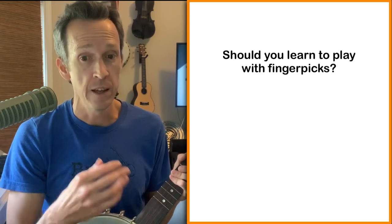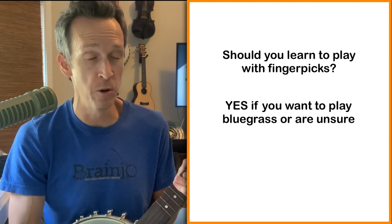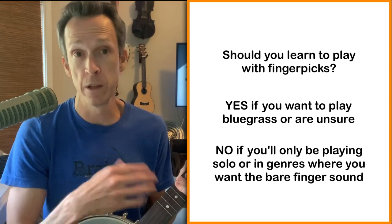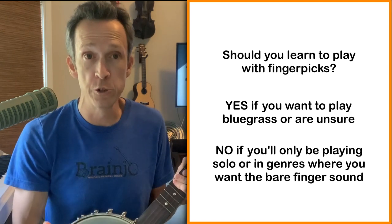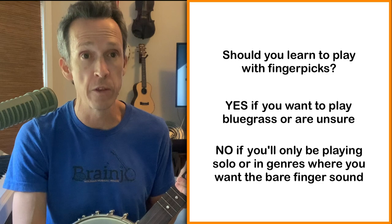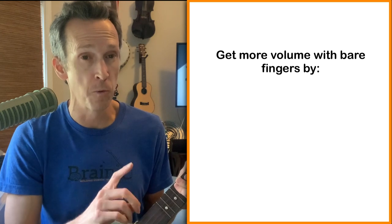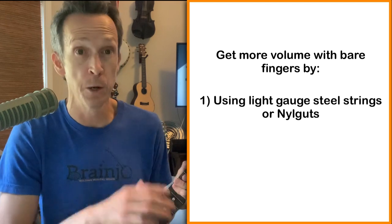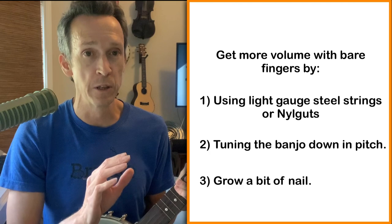Just to recap: first question — should you learn to play with finger picks? The answer is yes if you're wanting to play bluegrass banjo, or you're not really sure yet what you want to play. No, if you're pretty sure you're just going to be playing solo, or playing solo and singing, where playing without picks tends to sound better, or playing in genres where you won't want the sound of finger picks. For more volume when playing with bare fingers: number one, use light gauge strings if you're using steel strings, or use Nile gut strings. Number two, tune the banjo down a little bit in pitch. And number three, have a little bit of fingernail.